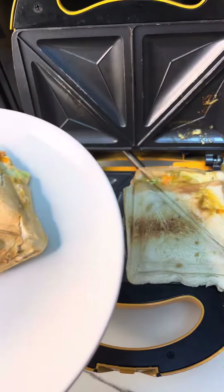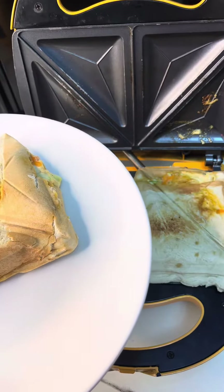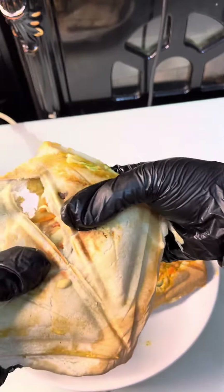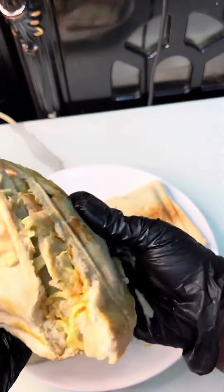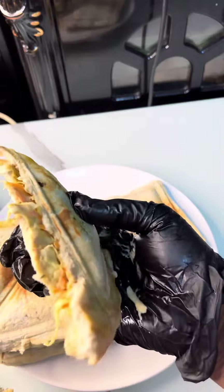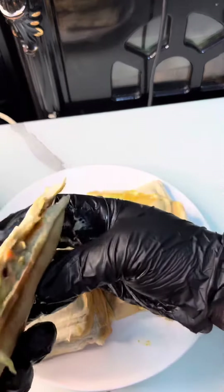You see how our bread turned out — it looks so, so yummy! I'm opening it to show you. It looked so good and tasted yummy. Bye guys, have a nice day! Bye, love you!